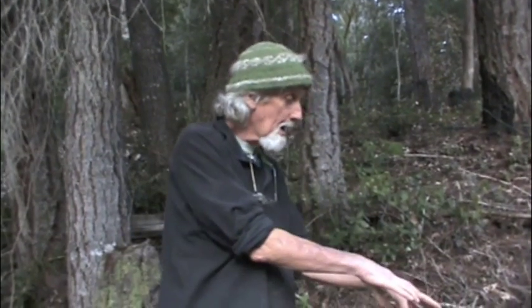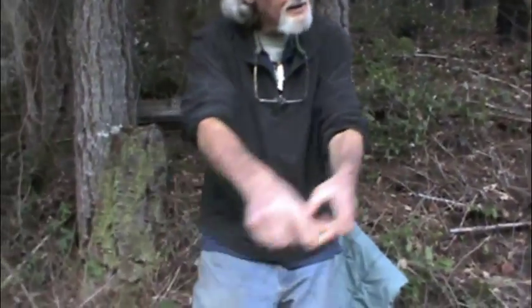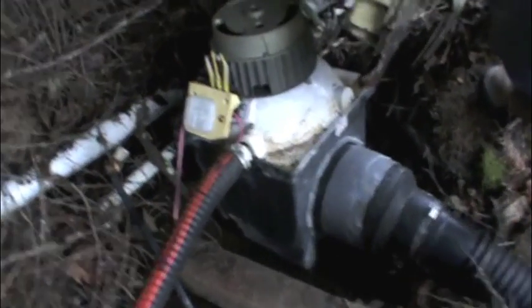My creek is about this big, but since it falls a long ways down through the pipes, it creates enough pressure to spin this. This makes 12 volt electricity, and it goes down these wires and over to the house. The overflow goes into the pond and eventually to the creek.